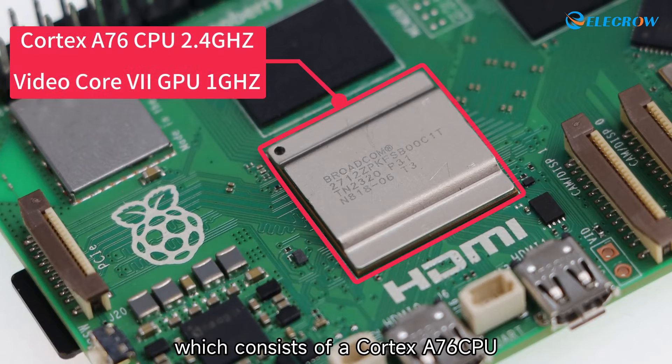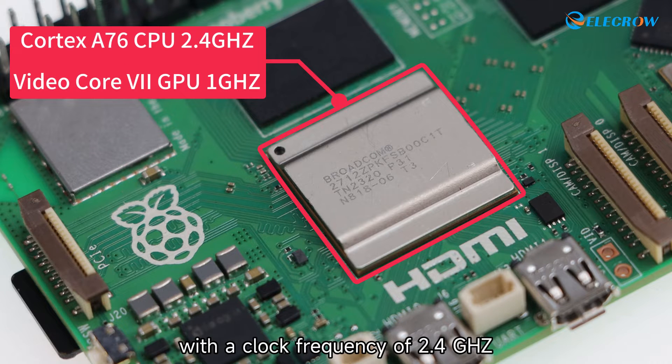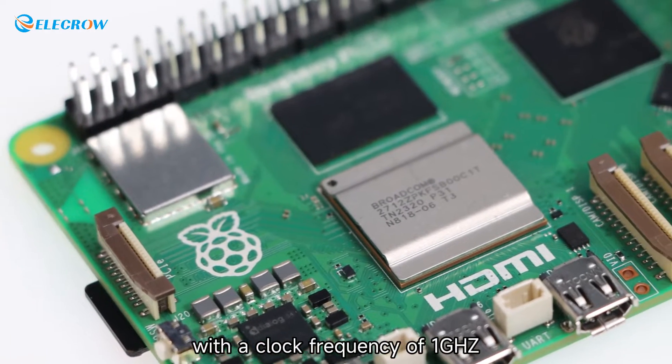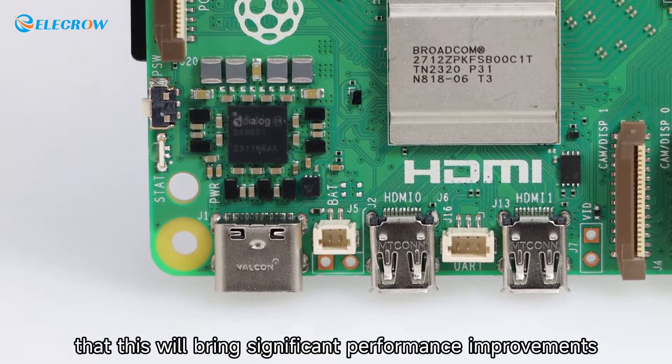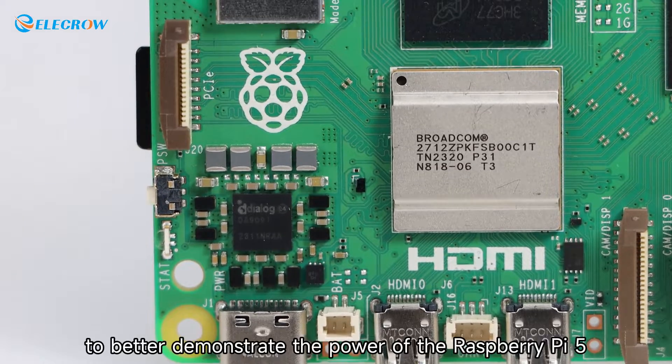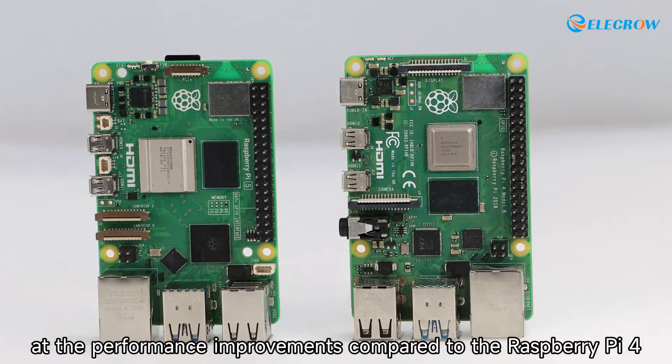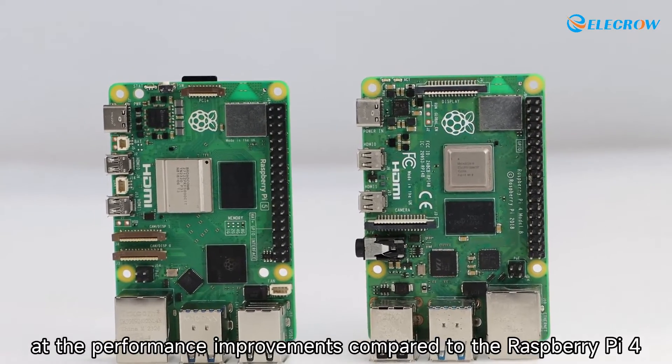The Raspberry Pi 5 uses a Cortex-A76 CPU with a clock frequency of 2.4 GHz, and a brand new VideoCore 7 GPU with a clock frequency of 1 GHz. Raspberry Pi states that this will bring significant performance improvements. To better demonstrate the power of the Raspberry Pi 5, let's boot it up and look at the performance improvements compared to the Raspberry Pi 4.